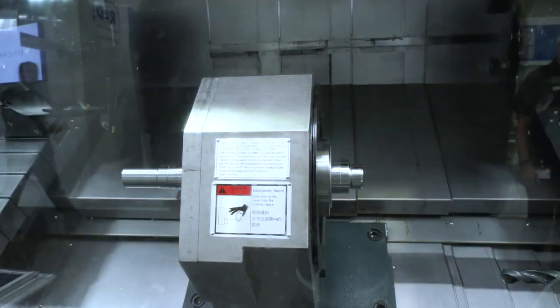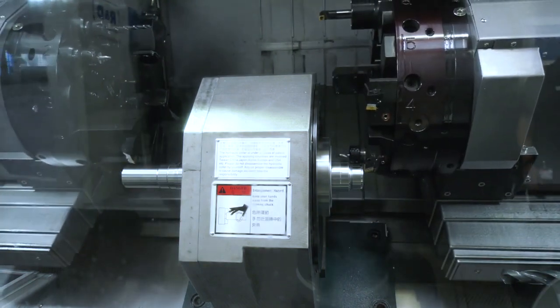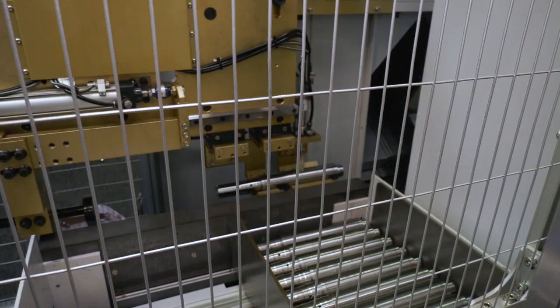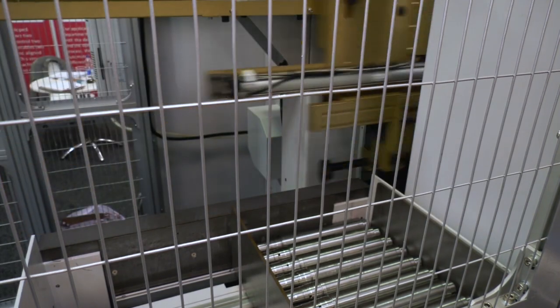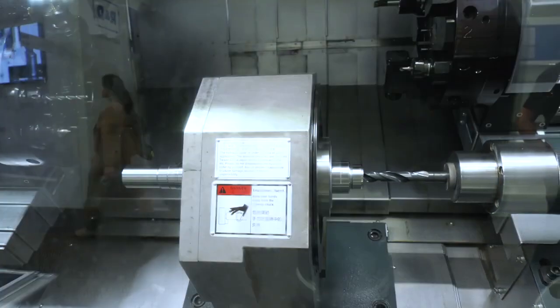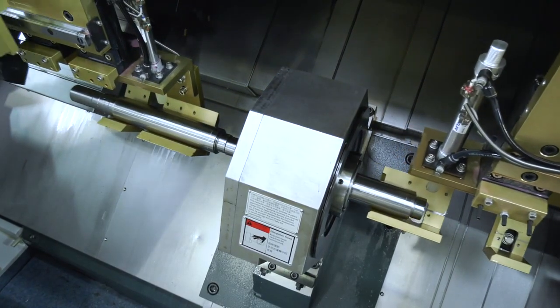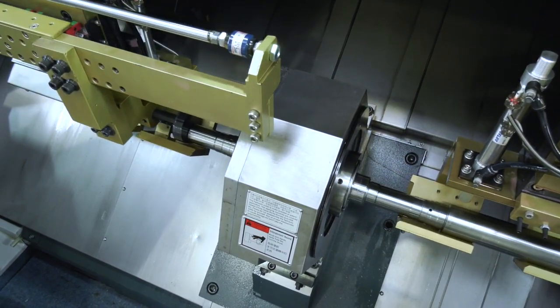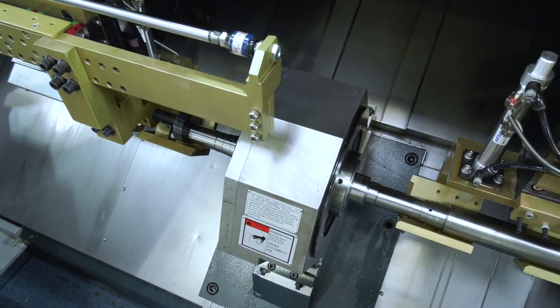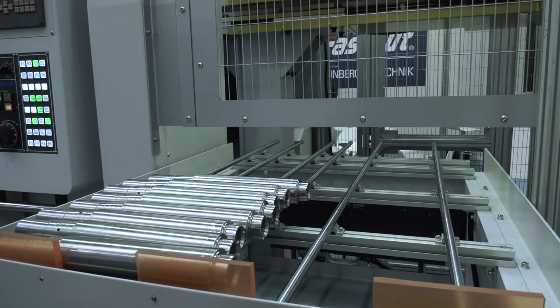The XF10 is a fully automated system. We load from the pre-cut bar and send the bar through feeders, unloading from the other direction. We have four or five different types of automation depending on the customer's requirements. This is the through-bar type which allows the bar to pass through the spindle.